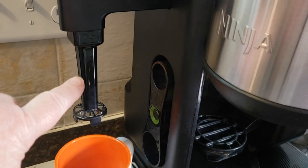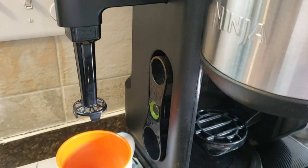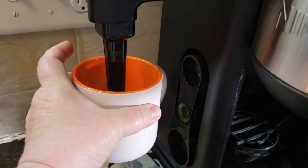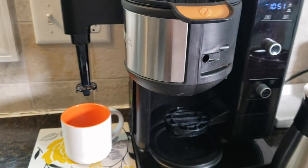You might be noticing this — this is one of my favorite features of this machine. Not only does it make great coffee, but it also froths milk. So we can go ahead and froth our milk up, and in just a second we're going to make a cup of coffee and show you that.